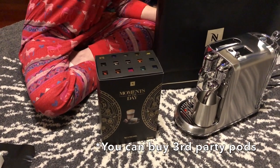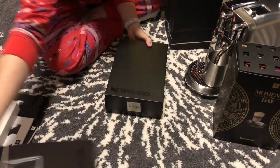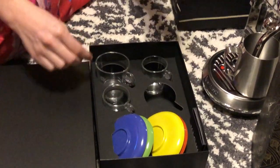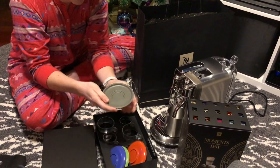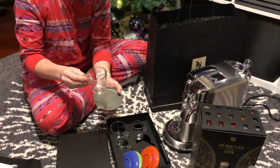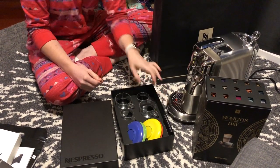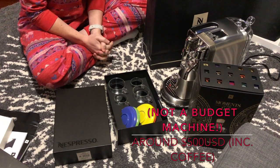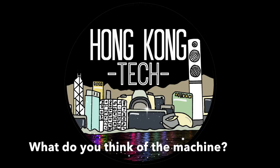As well as buying the coffee machine and the pods today, they also gave us a free gift, which comes in a very nice Nespresso box. We have four coffee cups — two of each size — with saucers as well. Very nice! Total spent today, with 20% off on the machine, the pods, and the free gift, was 4,050 Hong Kong dollars, equivalent to about 390 pounds. Overall, a good purchase.